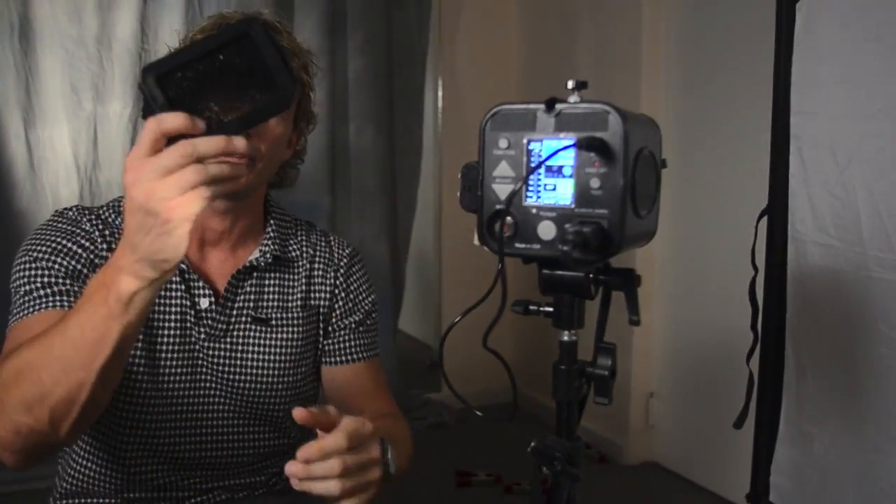I have grids - not only grid spots for the strobe, but also a grid that velcros to the outside of the speed light. You've got to have grids. They give you focused pockets of light to accent things. I use grids quite a bit.